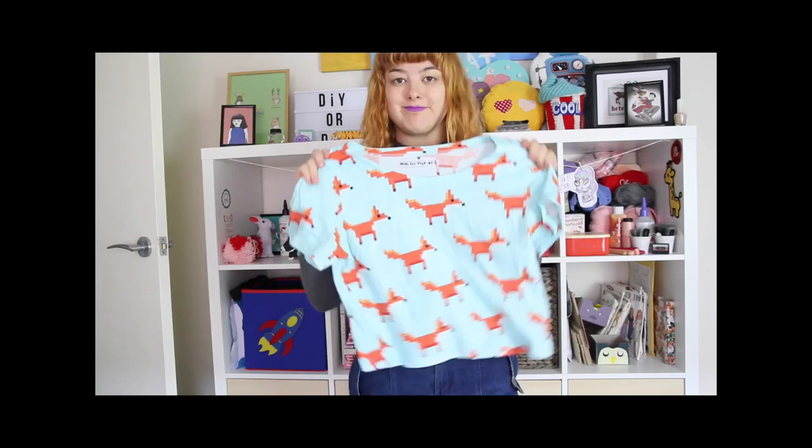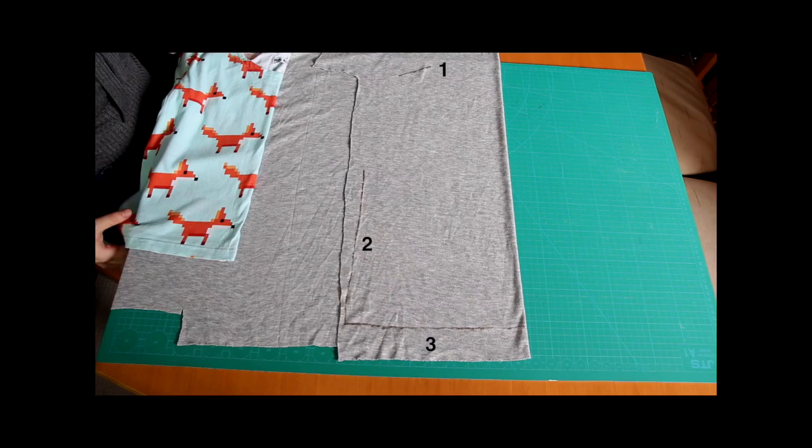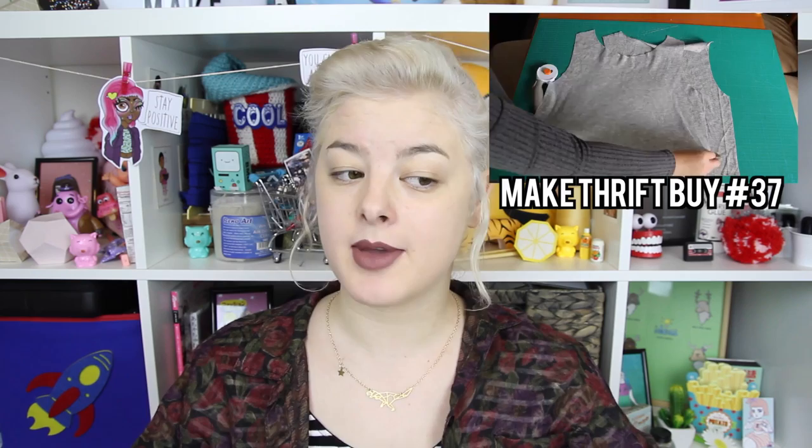I showed you all how to make t-shirts back in episode 37 of Make Thrift Buy. We're basically going to be following the exact same process as in that tutorial – the construction of the shirt is basically exactly the same as the t-shirt in that video – and the only thing I'm really doing differently is altering the sleeves to make them longer and bell-shaped. So if you want to know how to make this top from start to finish, follow the tutorial in Make Thrift Buy 37, and then come back here to see how to make and attach the sleeves.